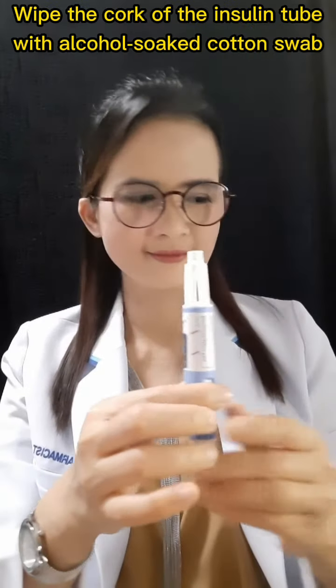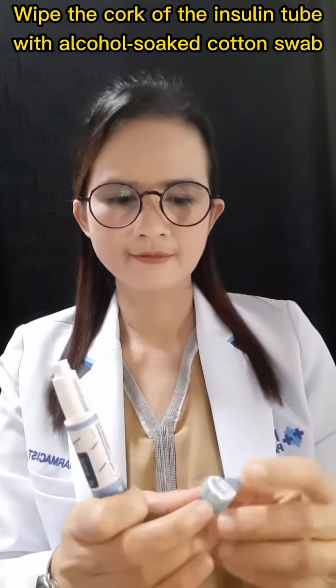Then, wipe the cap of the insulin vial with an alcohol cotton swab and wait for it to dry. Remove the paper covering the pin header.